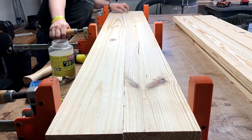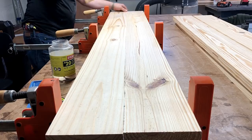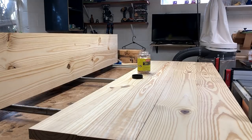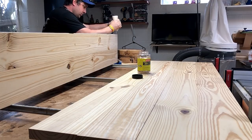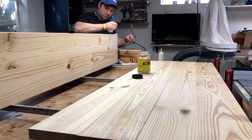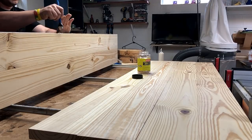I check it pretty thoroughly just to make sure that there's no unevenness in the boards when I'm gluing them up. This doesn't show me where I had already put them through the planer, but after they dried, I put them through the planer, and now I'm doing the final glue-up again where there's just two glue seams.